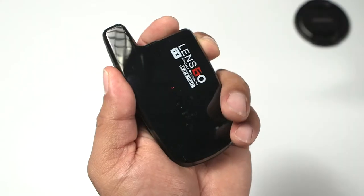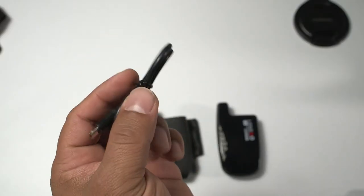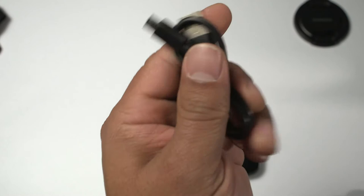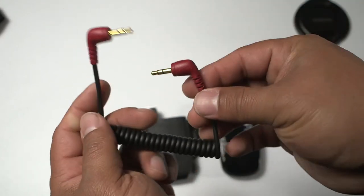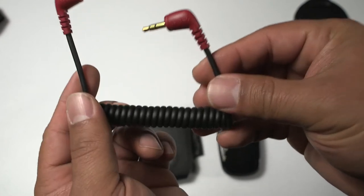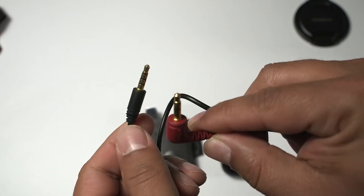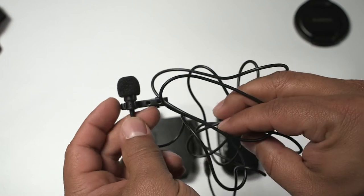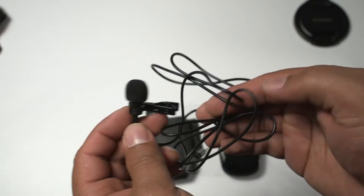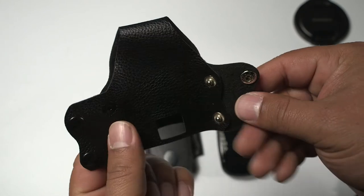Let's real quick go over what you're going to be getting in the box. Right out of the box you're going to be getting one transmitter, another receiver, two USB charging cables — and notice these are micro USB cables, not USB-C like you would probably have hoped for. You're going to get two TRS cables: one standard TRS-TRS and another TRS-TRRS, a lav mic with a 3.5mm end, the microphone collar clip, the windproof sponge as they call it in the description, a cold shoe, and the leather case.